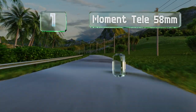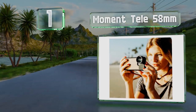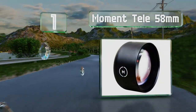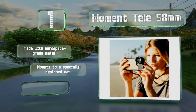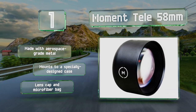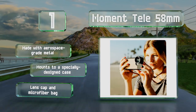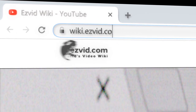Coming in at number one on our list, the Moment Telly 58mm puts you two times closer to your subjects while deepening the depth of field, making it a decent choice for highlighting people and objects. When used with a smartphone's portrait mode, you'll get an even more dynamic, sharply focused subject. It's made with aerospace-grade metal and mounts to a specially designed case. It comes with a lens cap and a microfiber bag.